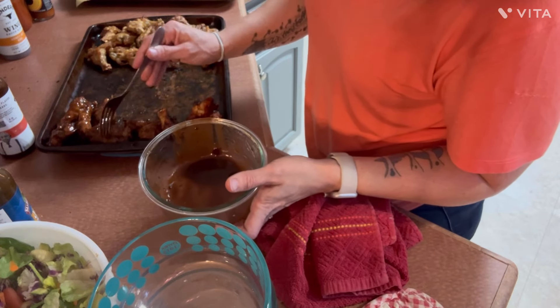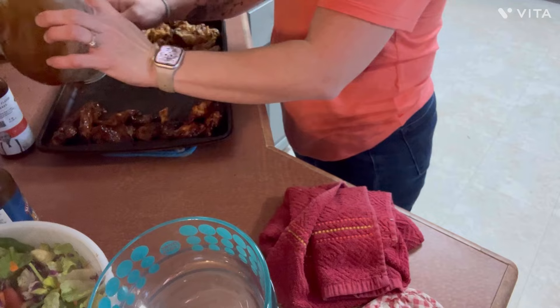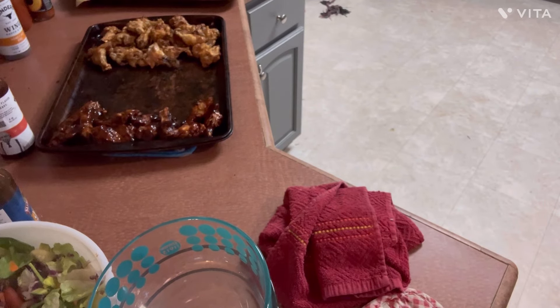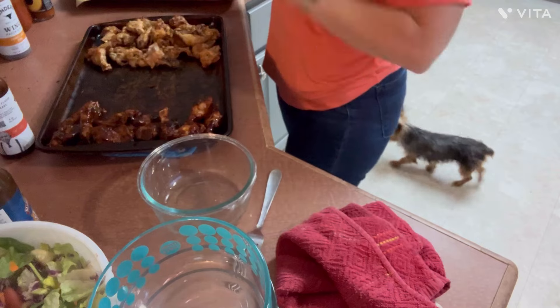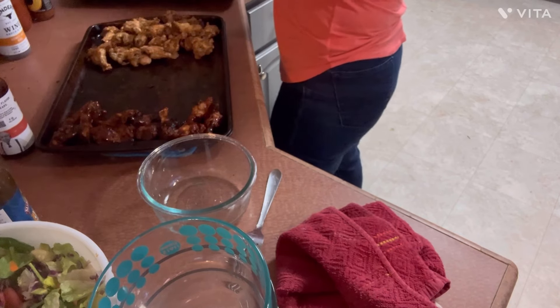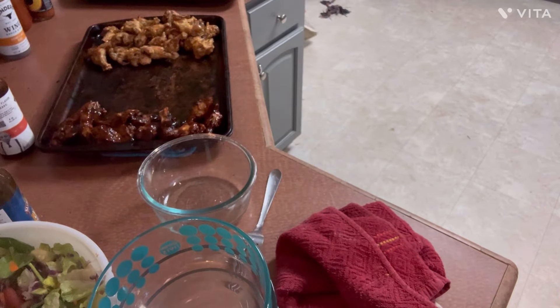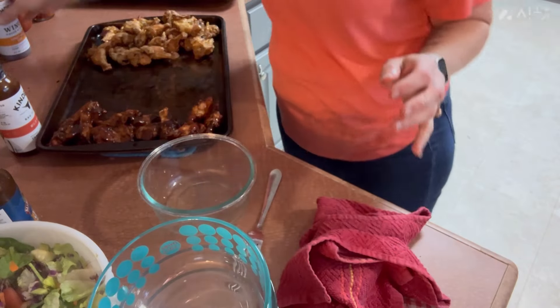Do you guys love wings as much as we do? I know some people don't like bone-in meat at all. We love wings. I'll just drizzle the sauce over the top. Now I'm going to rinse this out because I'm using the same bowl. We need to make sure we're including both the flats and the drumettes. All right, so we have a mild barbecue — now I want to do a honey hot barbecue.